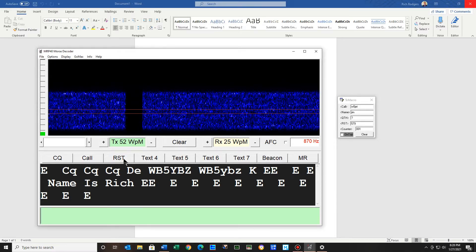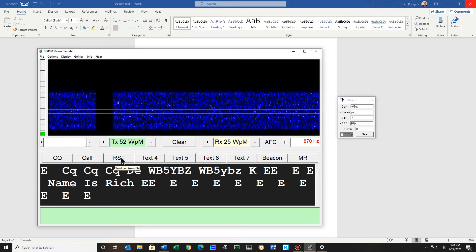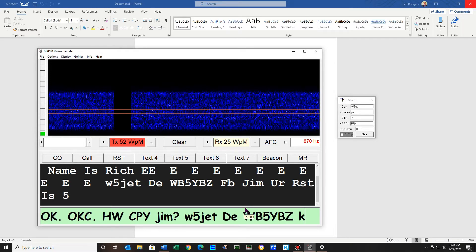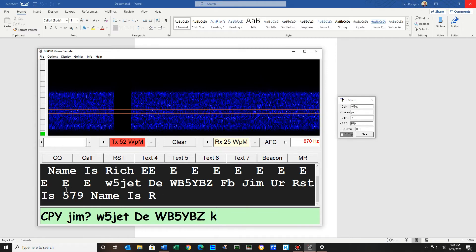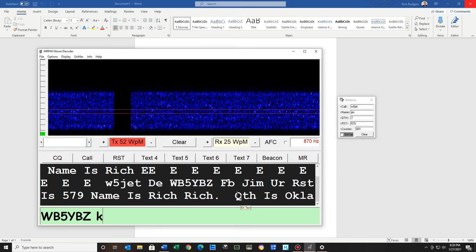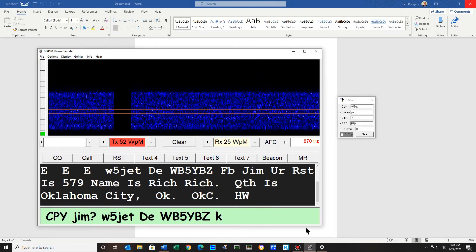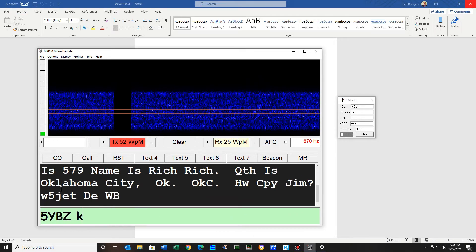So I'm just going to say the guy called me — his call was W5JET and his name was Jim — so let's have a reply and hit this. See, it picked up the 79, his name. And I already had the QTH here, and then I had 'how copy Jim.' Also it puts in his name.